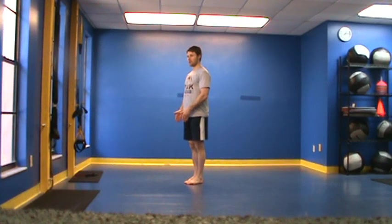For this, I want them to keep their knees straight. Don't let them bend their knees. If they do, we want to mark that as dysfunctional.